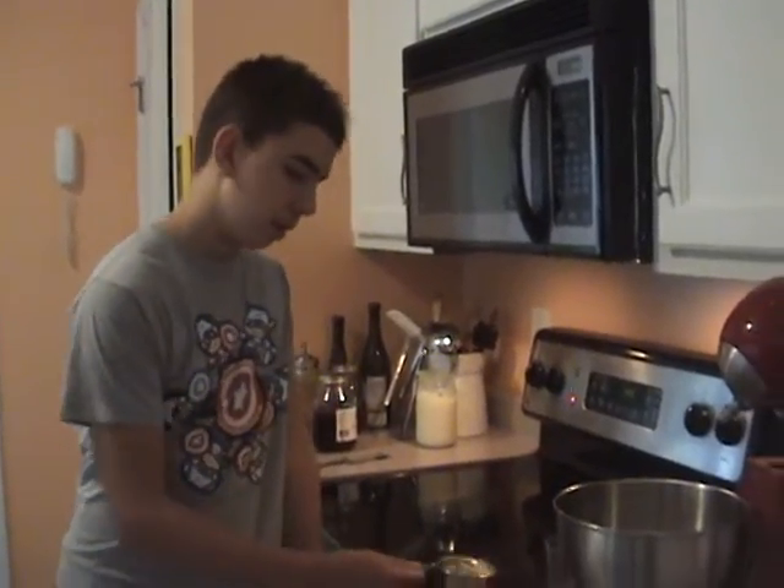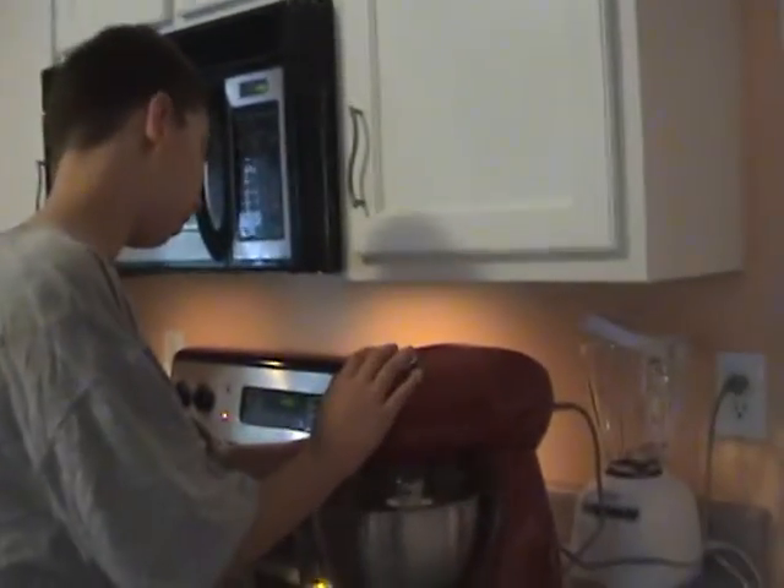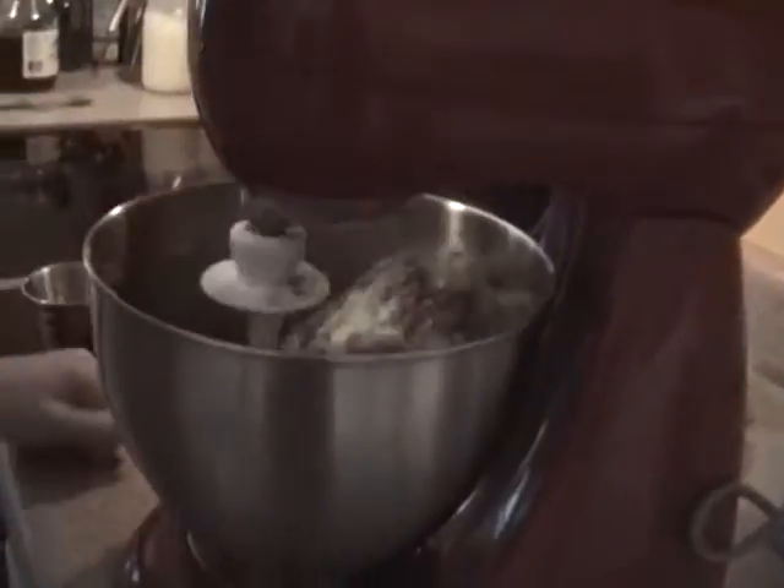The recipe calls for cream but I can't have dairy, so we're using beef broth. Now we're going to mix it up. We're preheating our oven to 350 right now, and I'm going to put our meat into this pan and add a cup of water, then coat it with our tomato paste.